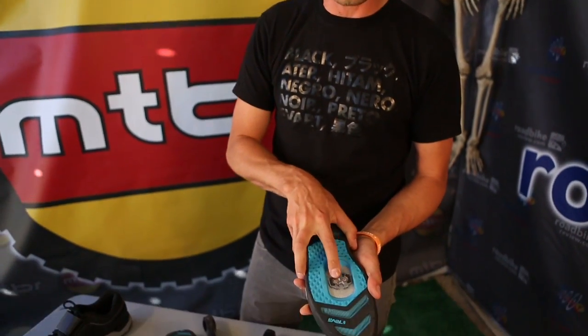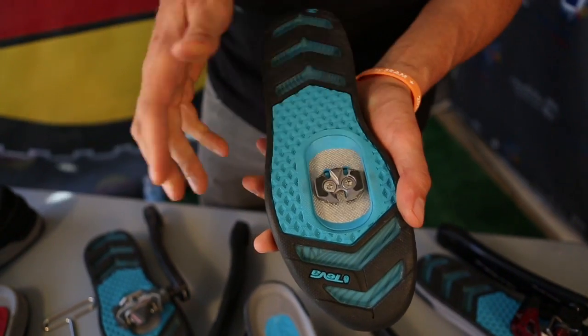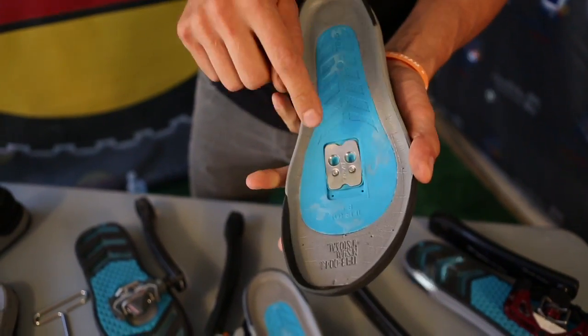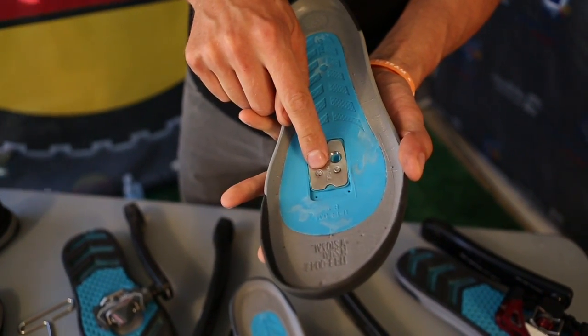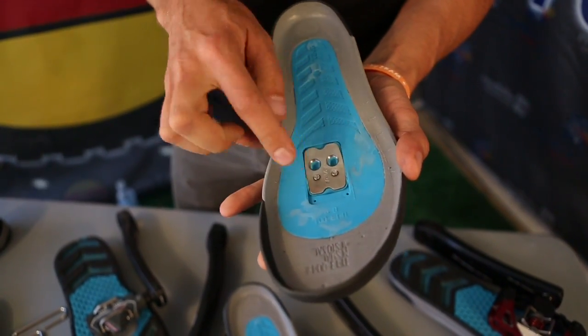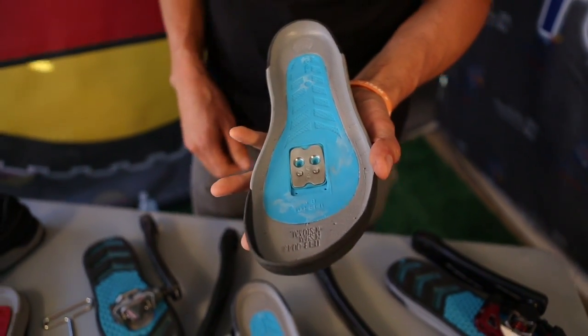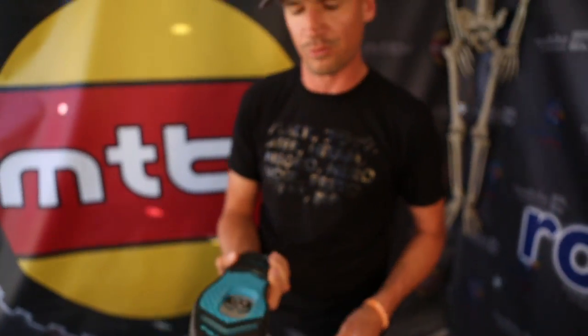A couple of pedal systems don't allow for top mounting, so with Look and Time you can still mount the cleats from the bottom, if that's the way you'd like to mount them. We've got nice rolled screw threads right in that very same insert, so you can mount it the traditional way. These are really nice quality threads — they're rolled, not cut, so you get really good longevity and quality.